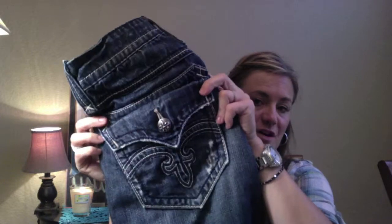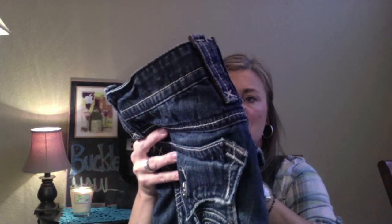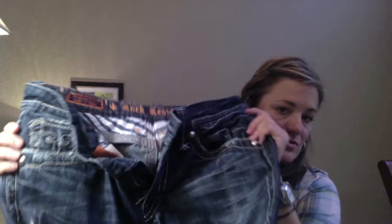And the last — I think I may have showed you guys these because I got these jeans in my H&M haul video. But these are the ones I just got him from Buckle a couple weeks back. They're Rock Revival. Love them, absolutely love them. They are so cute on him.